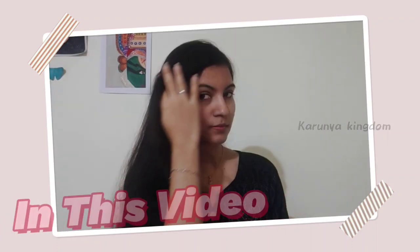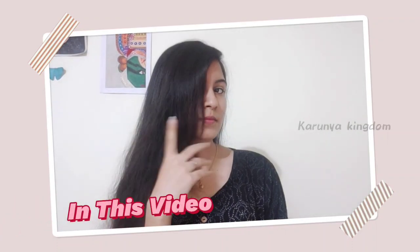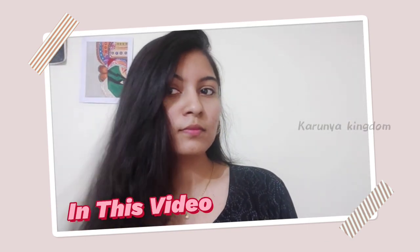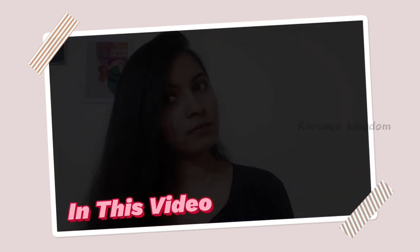Hi dear, now we are going to cut my friend's hair, so we will see this video. This is our channel, please watch this video, please like and subscribe. Now let's go straight to the video.